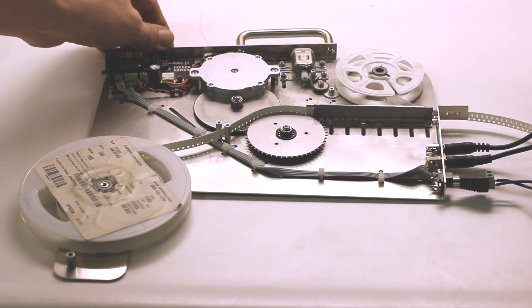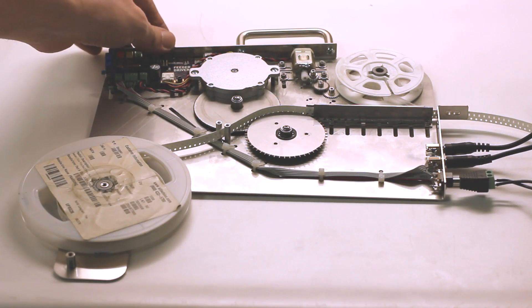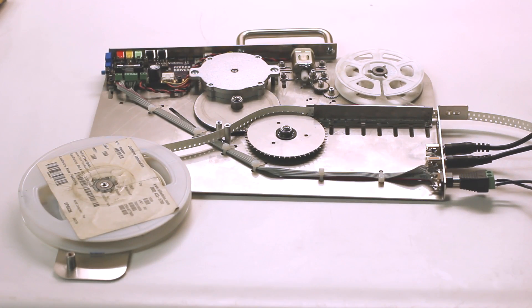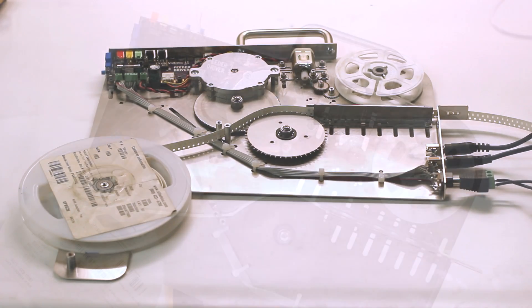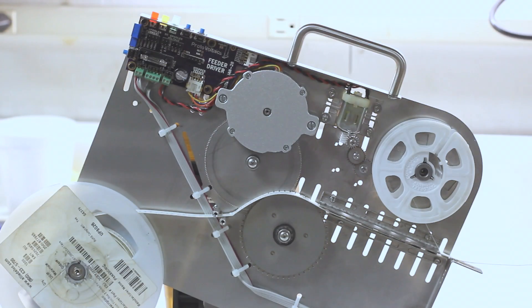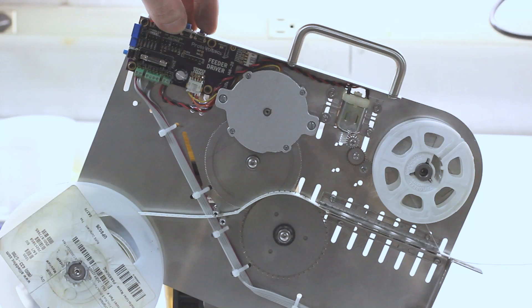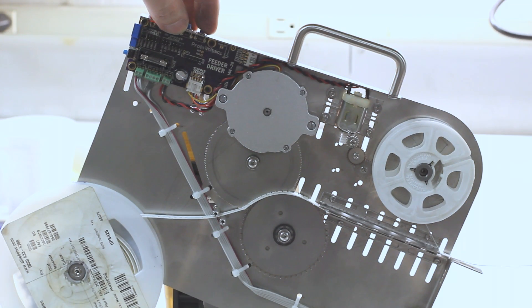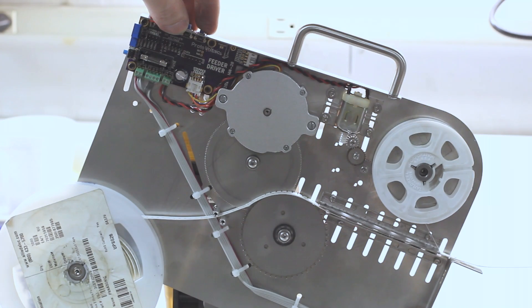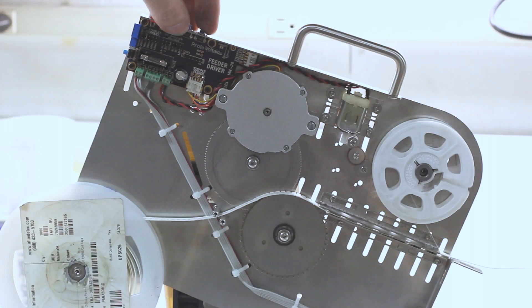In this demonstration video we're going to repurpose one of the push buttons on the circuit board to demonstrate the feeding operation. Remember, this is only a demonstration video and obviously not intended to be normal operation of how this feeder would usually work.